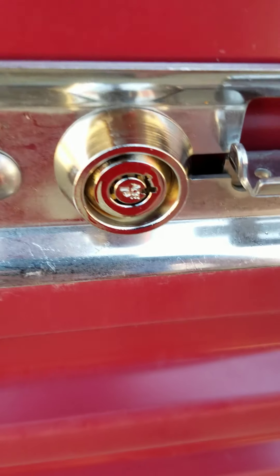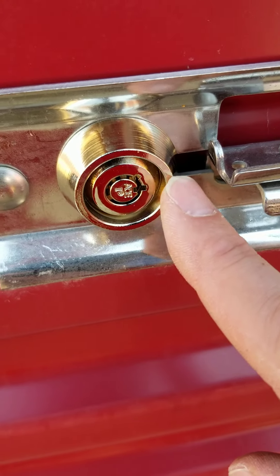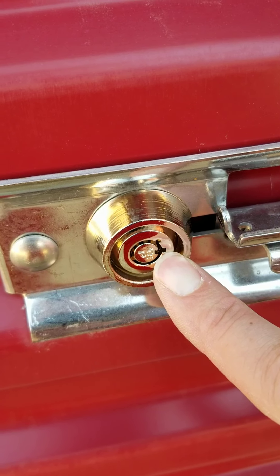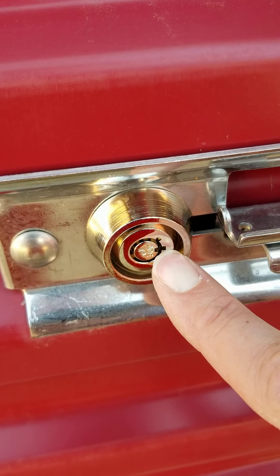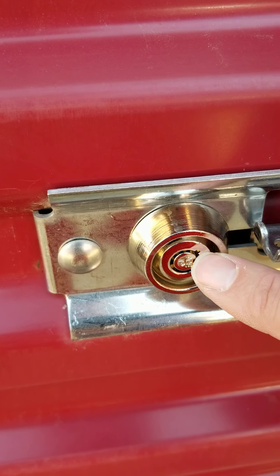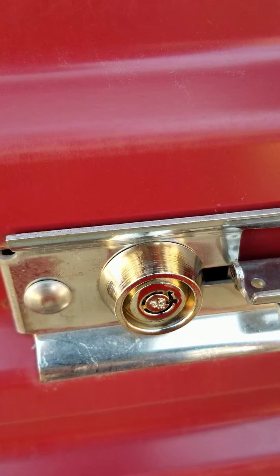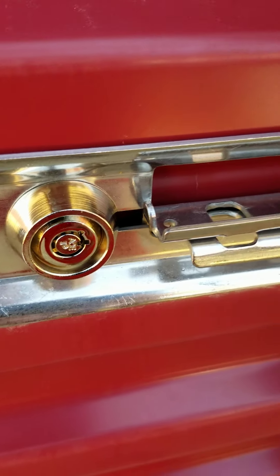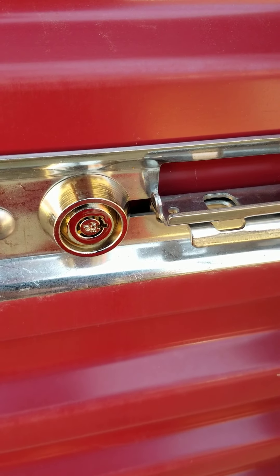If you look at this built-in cylinder lock, you can see there's a tab right there facing to the right. When it's in that position, that means it's ready to be used — it's ready to be unlocked. If this tab is turned counterclockwise 45 degrees, you know it's in the locked-out position, and that would happen if rent hasn't been paid and is overdue. We would lock out your unit until the balance has been paid.